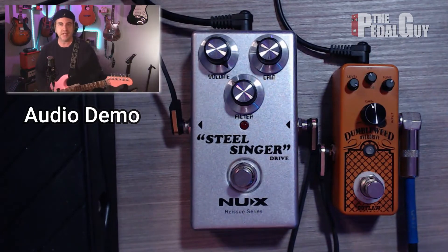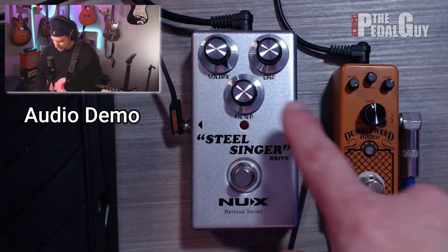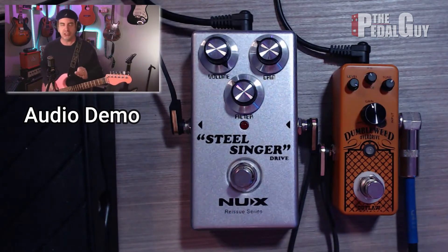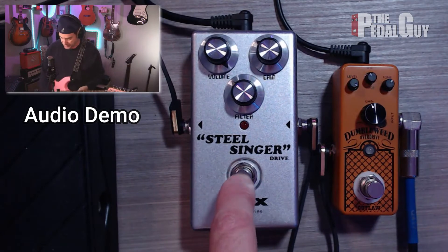Now let's just try a couple of blues licks here. I've switched to the neck pickup, which gives me that nice bluesy tone. I've also made a couple of adjustments to gain and to the EQ on both of the pedals. You're going to notice a huge difference in the way that they sound once you really start playing those licks out. Let's get to it.